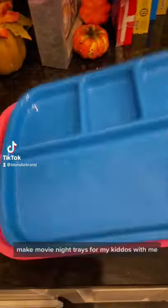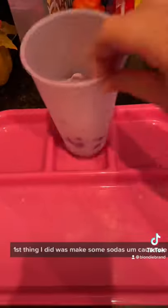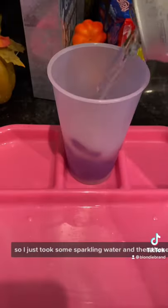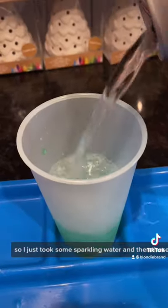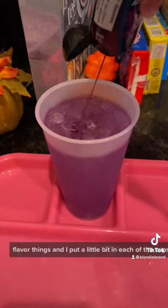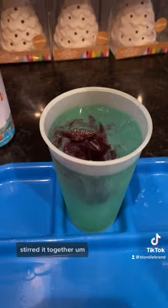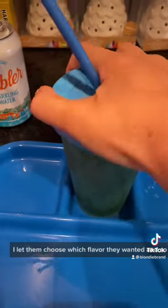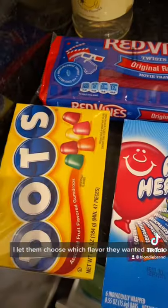Make movie night trays for my kiddos with me. First thing I did was make some sodas, because we were out of soda. So I just took some sparkling water and these Mio flavor things, and I put a little bit in each of the cups with sparkling water, stirred it together, and the kids loved them. I let them choose which flavor they wanted, and they loved that too.